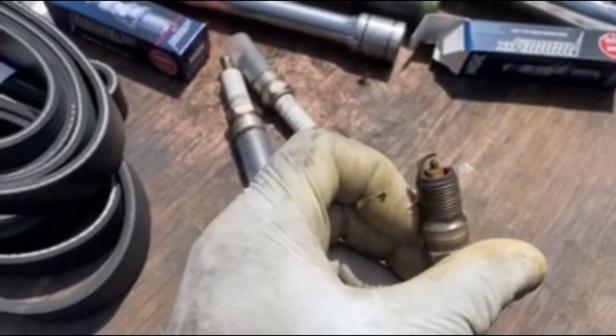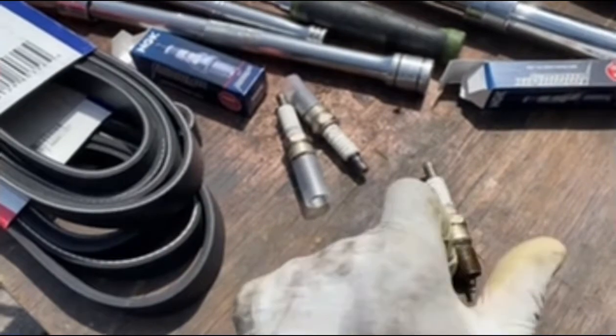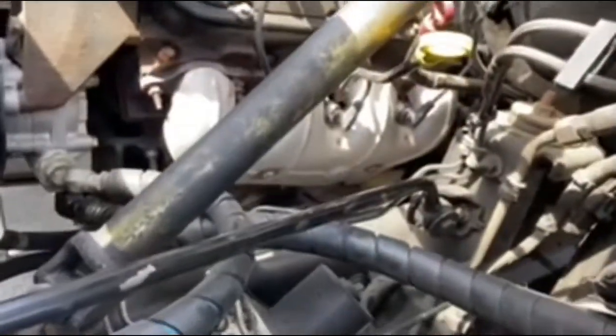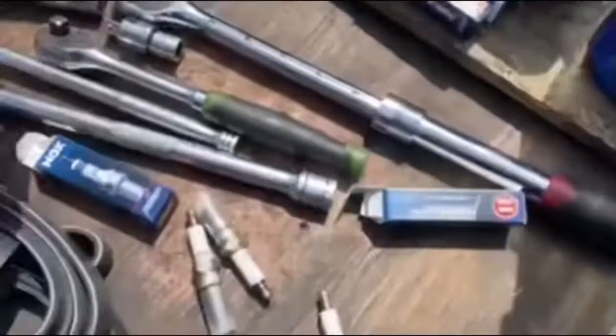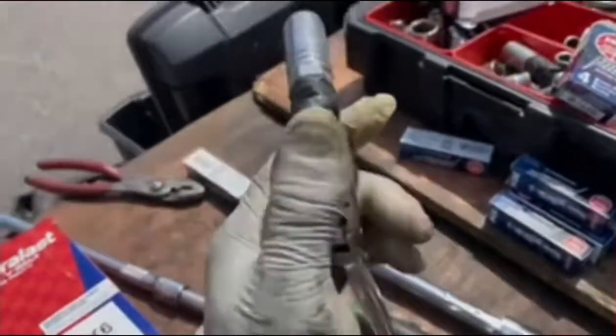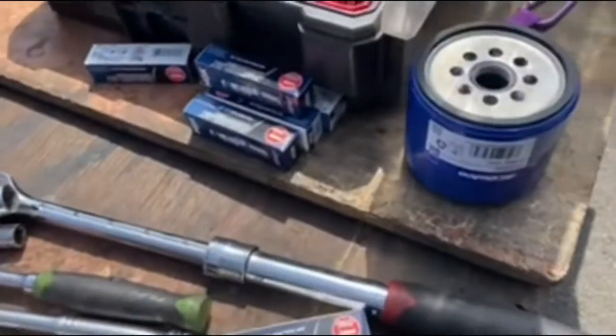We're also putting in some spark plugs today — these plugs need to be changed. The ones in there were some AutoLite brand. Usually when you do a tune-up on a GM truck, they've got wires on there. The wires had been changed before, so we didn't change them this time — just reinstalled them. You've got those little heater boots with a heat insulator to keep heat off the wire to prevent melting. Take a pair of pliers, pull and wiggle, and they'll come right out. The tool you'll use is a 5/8 socket on a 3/8 drive with a little ratchet and swivel — this one's got a magnet, and you're going to need it.